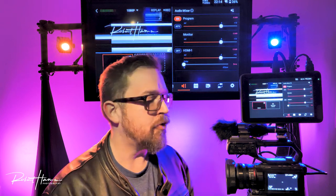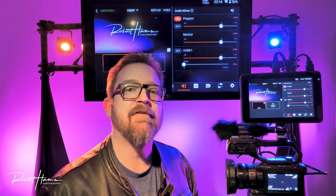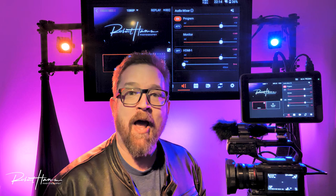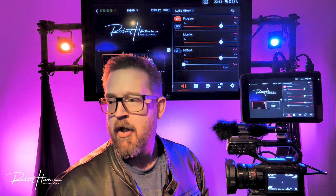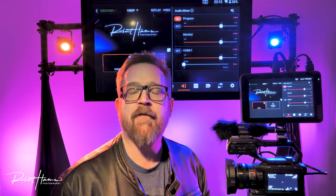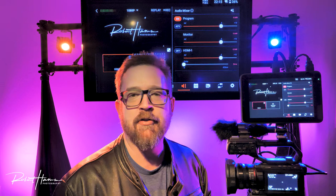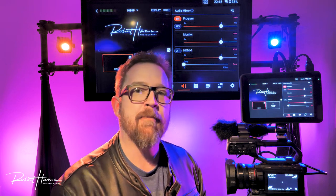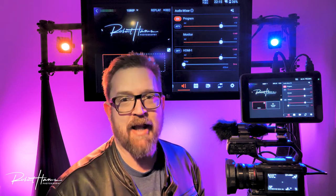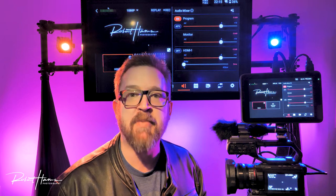Even a live stream should have your camera recording internally because it protects you if the live stream goes down. Think about it: you're doing a wedding, a conference, a sports event — the stream goes down and you're not recording internally. Who pays for that? Having a backup recording you can provide in the event the stream goes down is free insurance. If you don't do it, you shouldn't be in the business. It's that simple. Push record — ABR.